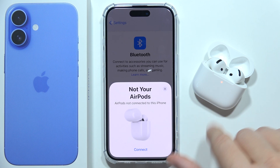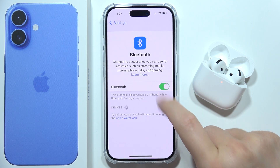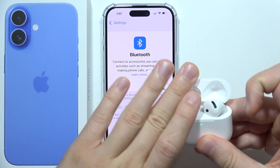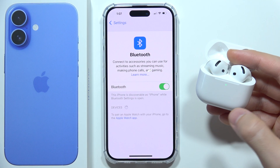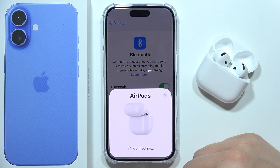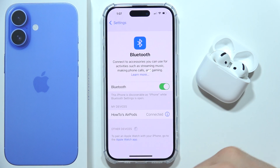Basically this light will turn white. Now when it stops blinking, we can close the case, open it, and enter pairing mode. There we go — now we are waiting for the AirPods, and as you can see they pop up here and we can simply connect them. And as you can see, everything works, and that's how we can do this.